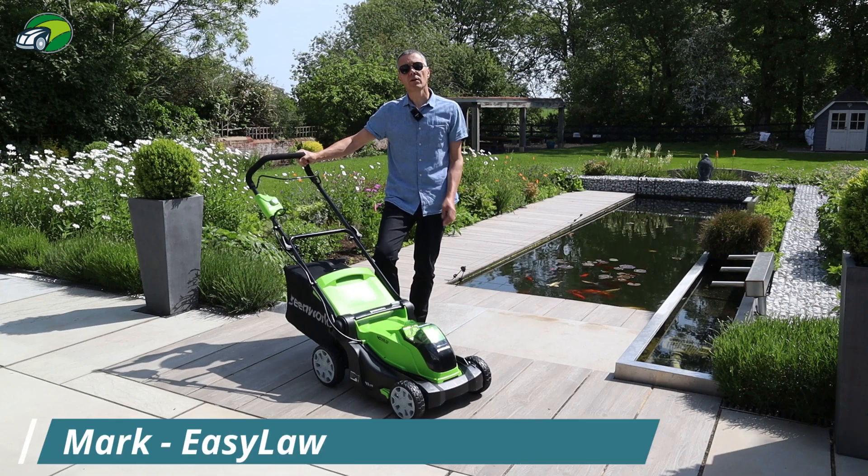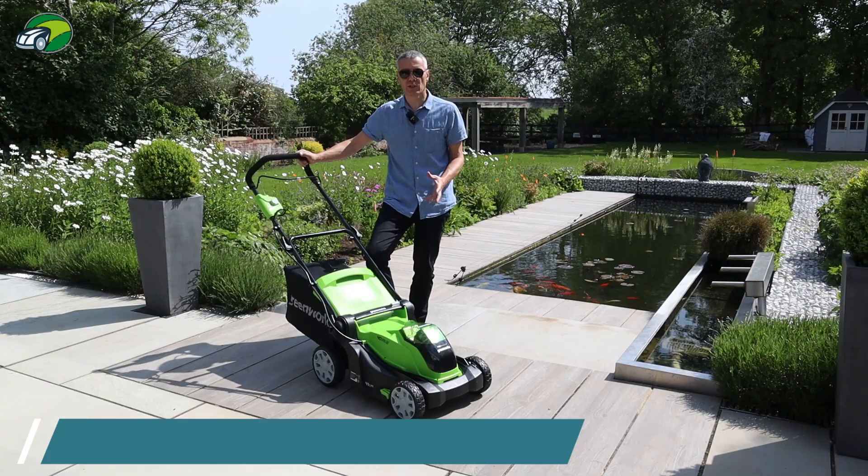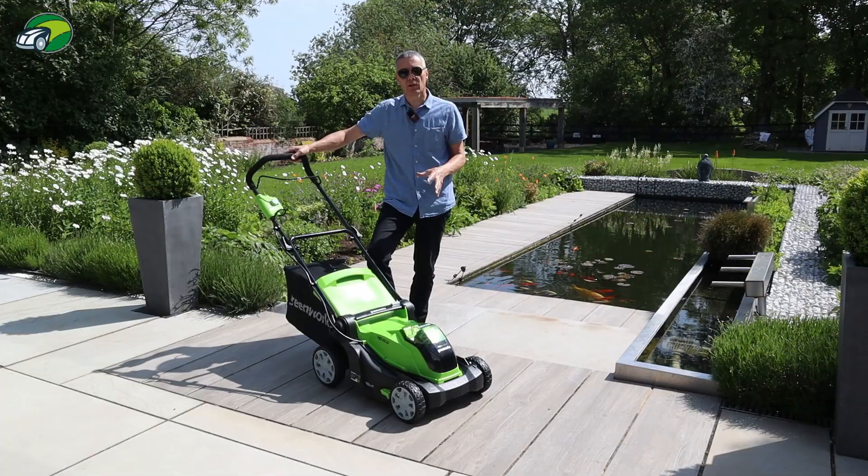Hi, I'm Mark from easylawnmowing.co.uk and this is the Greenworks 41cm 40V Cordless Lawn Mower. In this video you're going to learn all about its features and functions, and we're going to test it out on my lawn here and see how well it performs. By the end of this video review you'll know whether this is the right cordless lawn mower for you and your lawn.